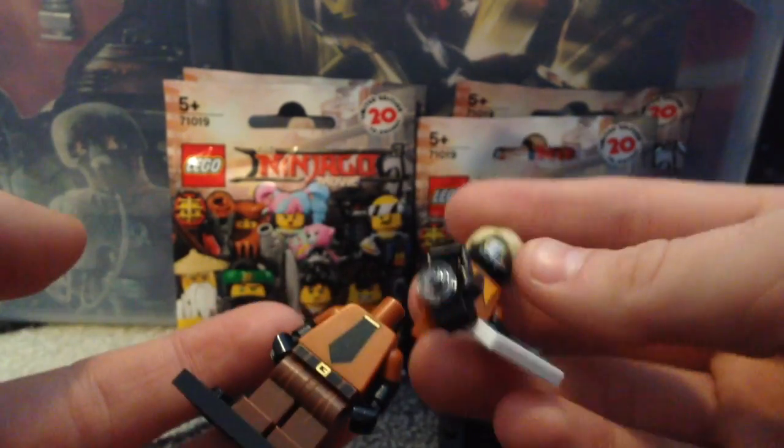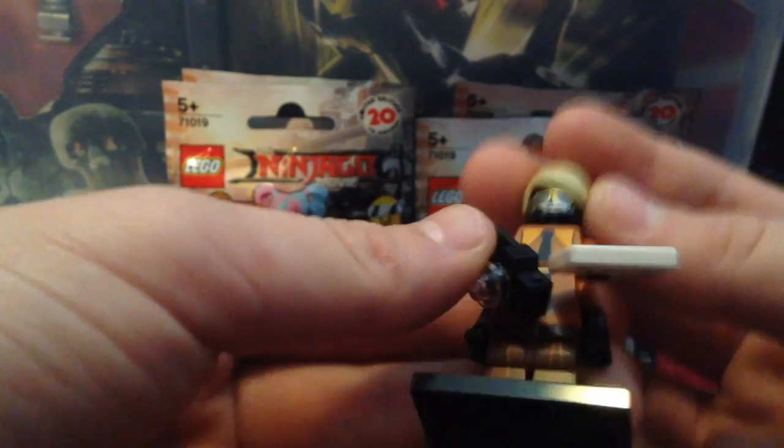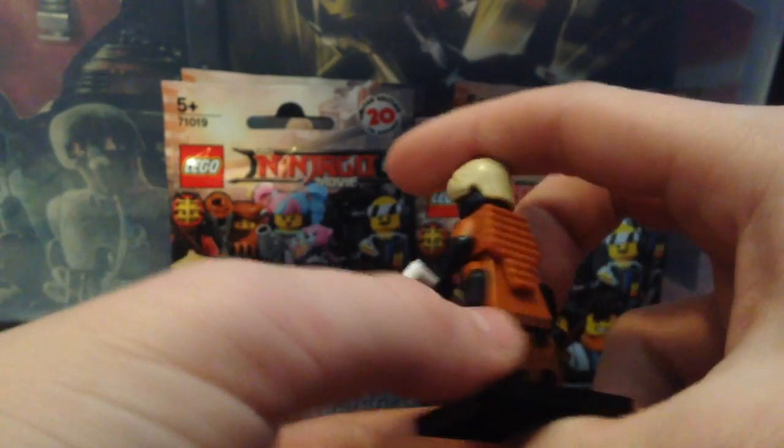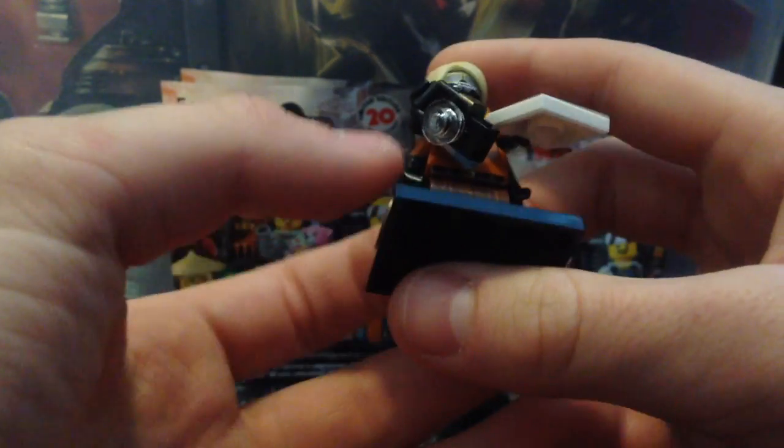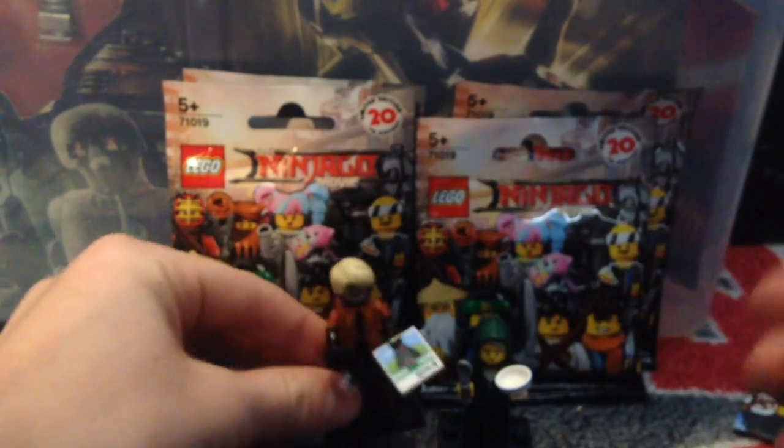He's a two-layered figure — you guys see, just like that, and this piece just snaps right on. I really like his little camera and his paper with his dream house. I like his hairpiece a lot — that's probably the best part. He has really cool printing. This one is definitely one of my favorites. I really like this figure a lot. I like his face printing of his happy, dead look.